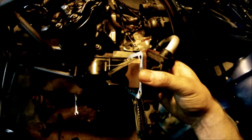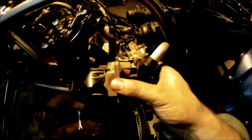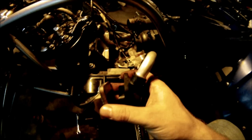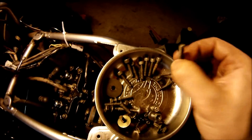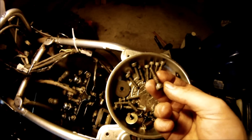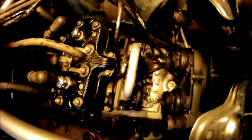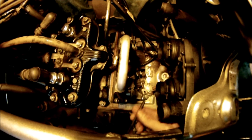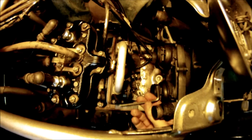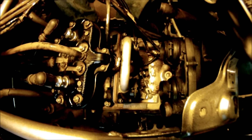Now I'm going to install the reed cages — there are two of them, one for each cylinder, one for each carb. It's going to go gasket, reed cage, and then the rubber piece that goes in the back with the crossover tube. These are the eight bolts used to install the reed cages — it's a 5 millimeter allen key wrench. Tighten them down as hard as you can and then give it another quarter turn. You just need to tighten it enough to hold the water out.